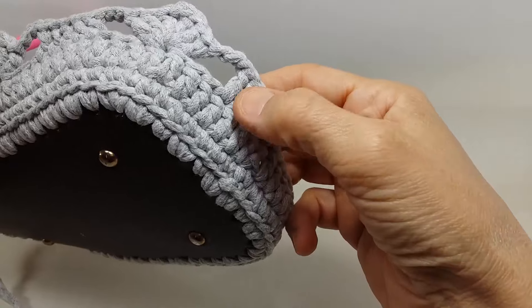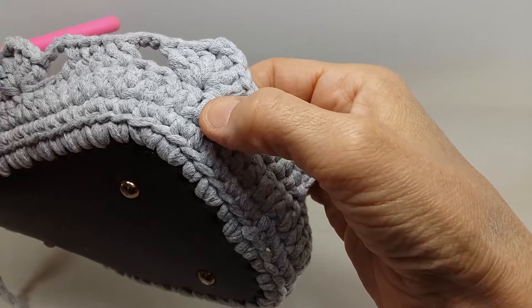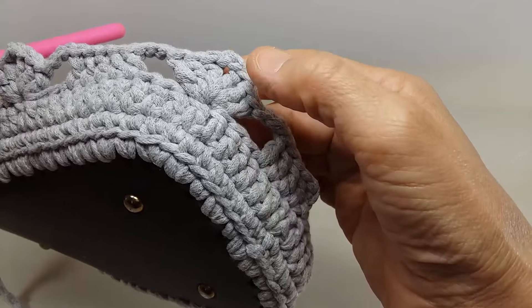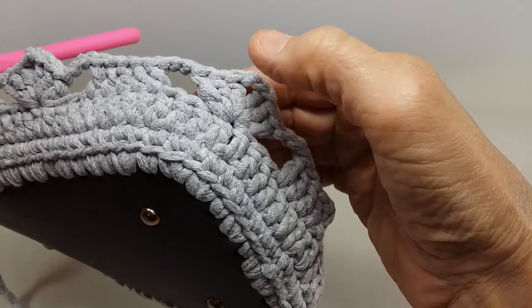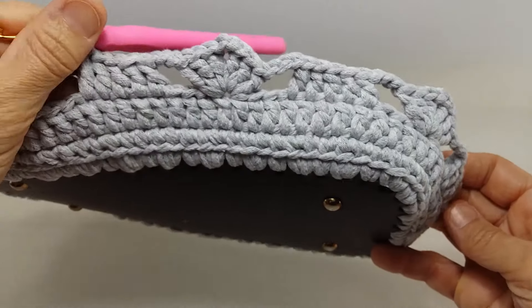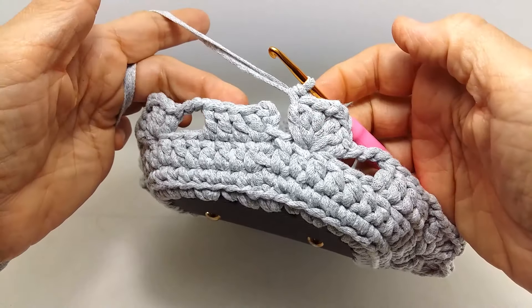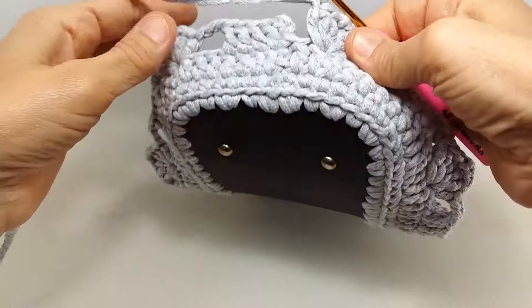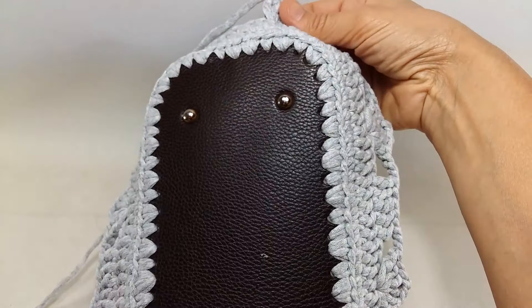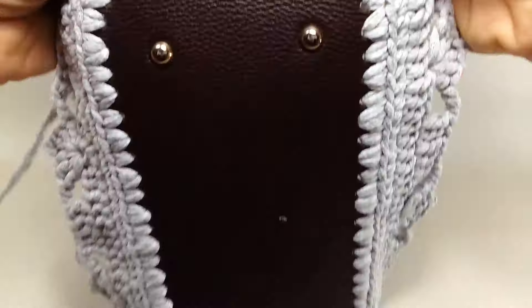Yani 5 tane burada ikili trabzan, araya bakın 3 zincir. Sondan sonra 1, 2, 3, dördüncüye battıktan sonra buraya da 3 tane ikili trabzan. Arada 2 zincir, 3 ikili trabzan, bu şekilde böyle yaparak bu sırayı gidiyorum. Şimdi bu uca geldim, bu uca geldiğim zaman model tam denk geldi. Yani şurasının toplamda 94 tane olması lazım, şu yaptığımız artırma ile birlikte, şu dip kısmın 94 tane ilmek olması lazım.